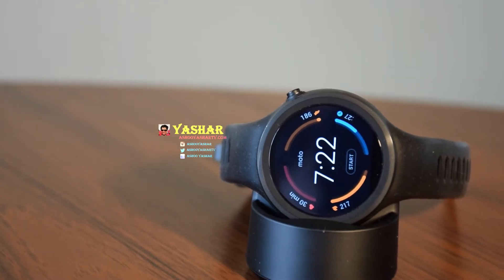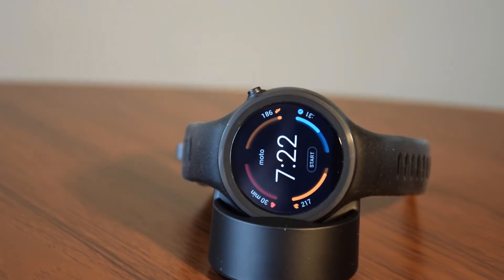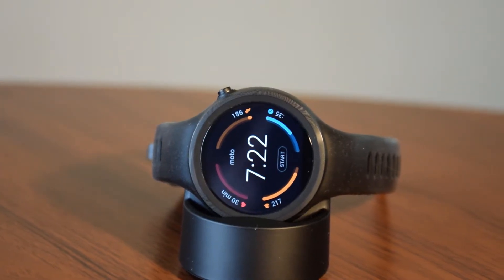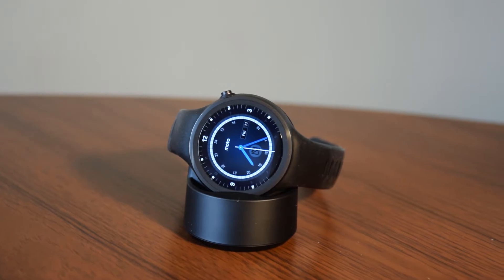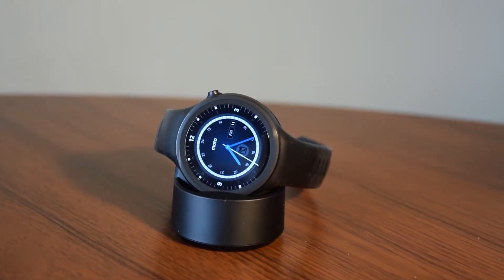Hello everybody, it's Yashar here back again with another video to help you experience something new today. If you want to buy a Moto 360 Sport Edition, consider watching this video until the end because I used this watch for almost a month and I just want to give you my honest opinion about this smartwatch. That's being said, let's start the video.